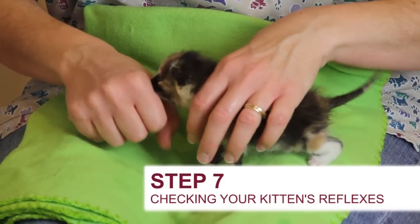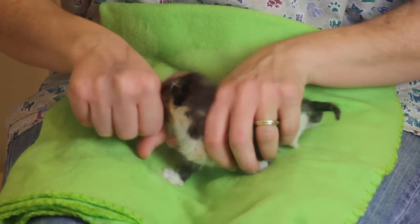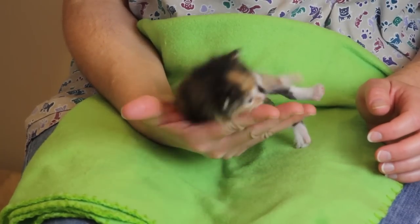As you're looking over your kitten, check a few reflexes. Kittens between 0 to 14 days should have a rooting reflex to look for the nipple and a suckle reflex. You may also see a righting reflex.